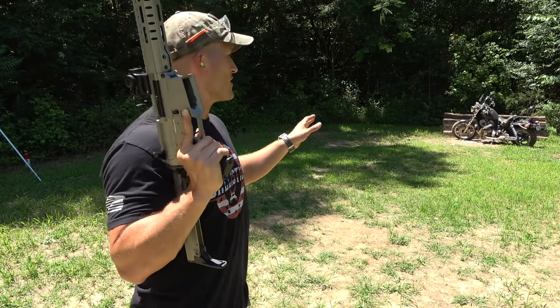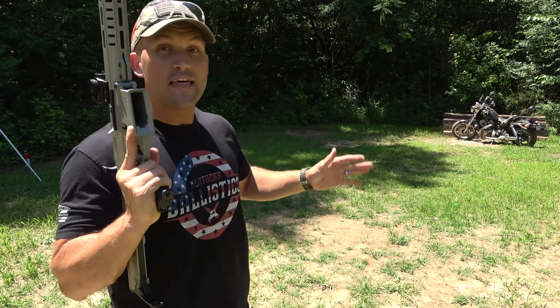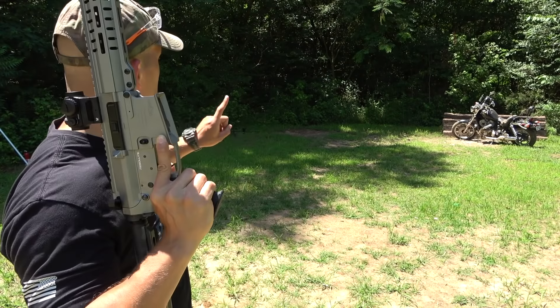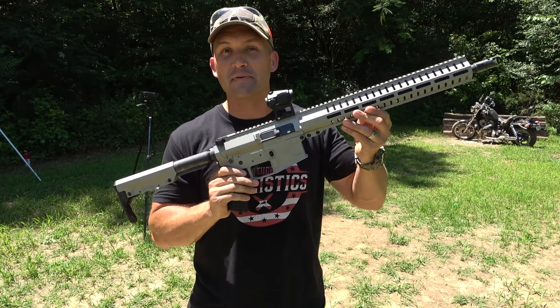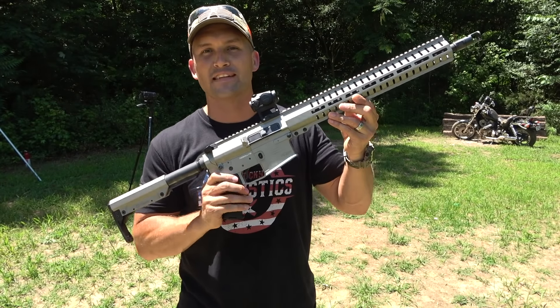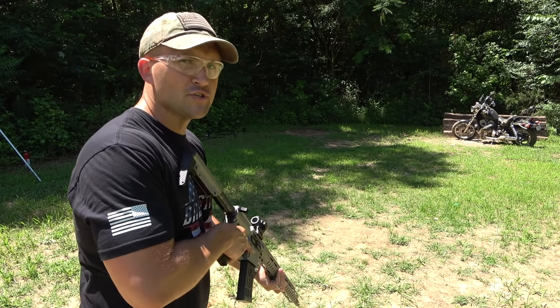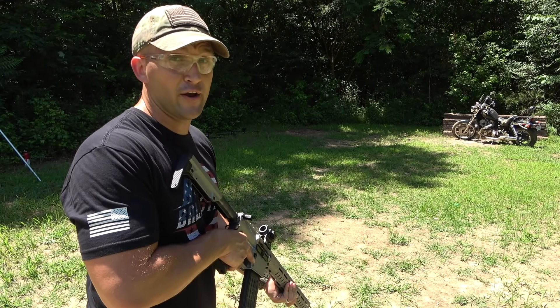I've got the Honda Shadow 750 set up again and this time I have it at an angle, so that if we do have a ricochet come off the motor, it's not going to come back at us — it's going to go into a berm. I also have the CMMG MKW15 chambered in 458 SOCOM. Let's shoot it one time and just see what happens before we go full auto. I think we're going to be alright. Let's let her rip.